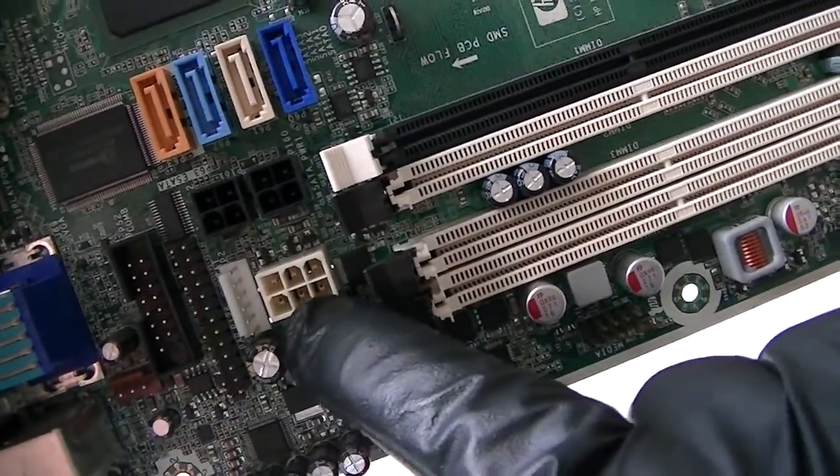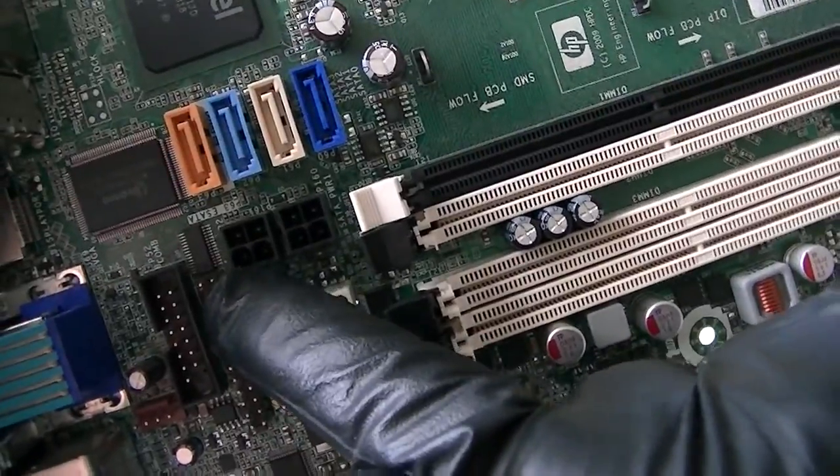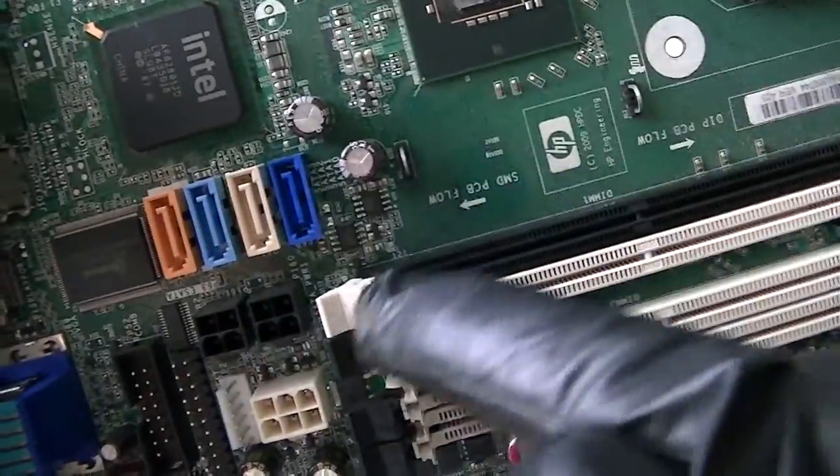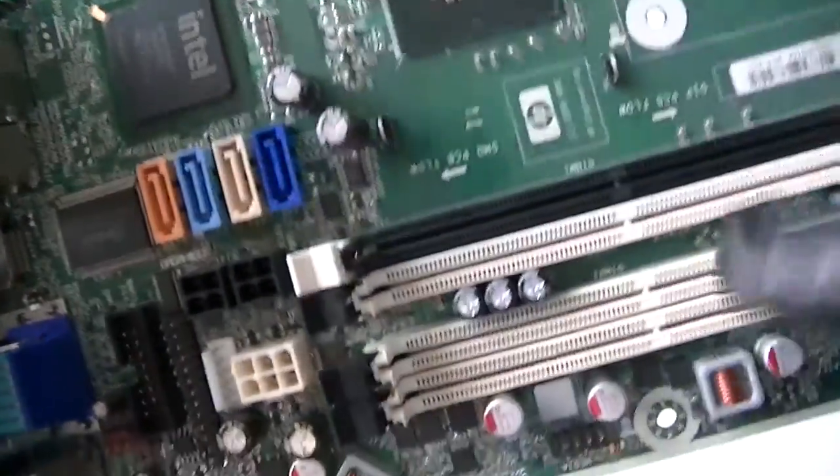Here's a 6-pin connector for the power. There are two SATA connectors right here for the power, and four SATA connectors right here as well.